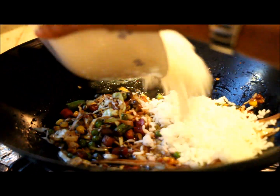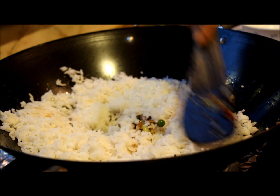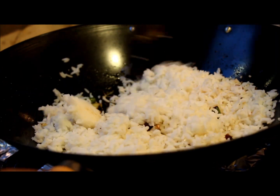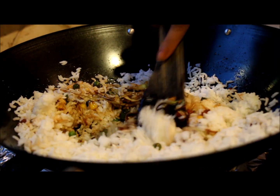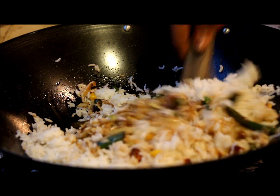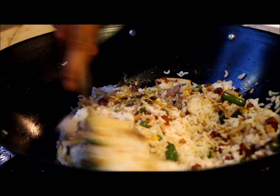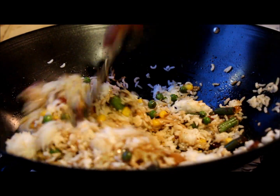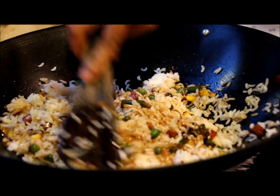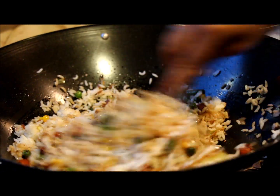Add the rice — this is two cups of cooked rice and it should not be hot at all. It's better when it is leftover rice because the rice needs to be a little bit firm and shouldn't have any water. If you don't have leftover rice and need to use fresh rice, it's better to keep it in the fridge for 30 minutes so that the rice becomes firm.